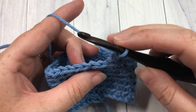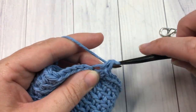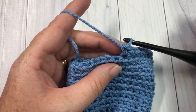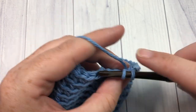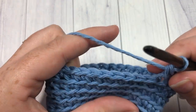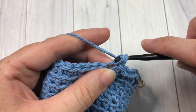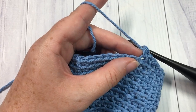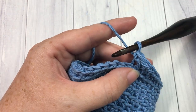For rounds eight and nine, continue working in the back loop only and single crochet into each stitch all the way around. For round ten, continue working in the back loop only, work two single crochet stitches into that first stitch, and then one single crochet into each of the remaining stitches. At the end of round ten you will have a total of 33 single crochet stitches. For rounds eleven and twelve, work in the back loop only and single crochet into each stitch all the way around.